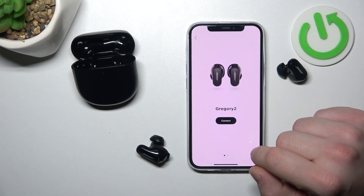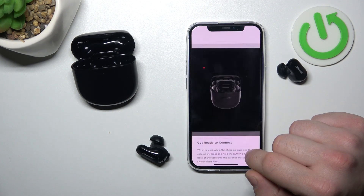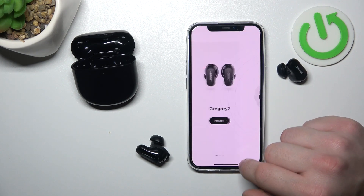And now the app is searching for your earbuds. Connect. Dismiss.